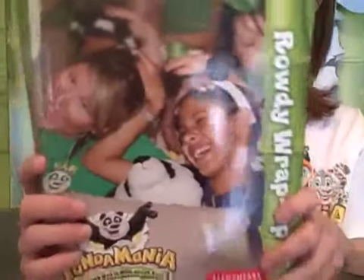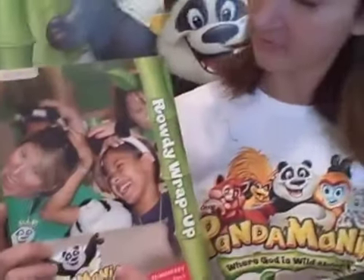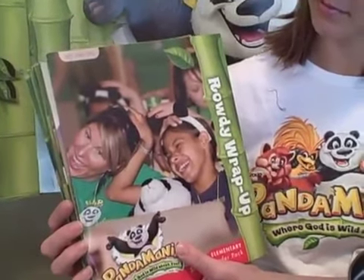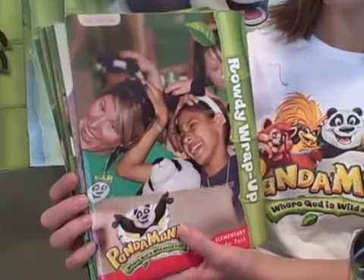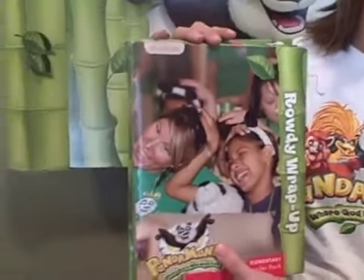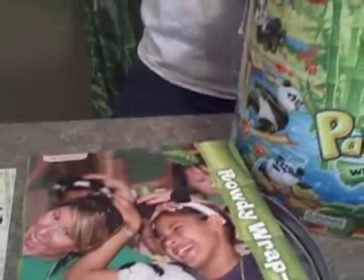Next we have the 11 Leader Guides, and they're all packaged together in a separate packet. You can just pass them out to the leader in charge. The one thing I wish Group would consider doing is just a quick black and white copy inside of the Director's Manual, so the director did have a copy of each one of these in their manuals included with this packet.